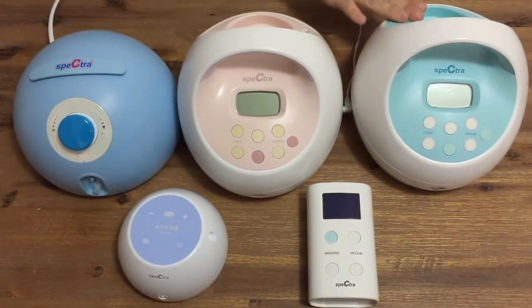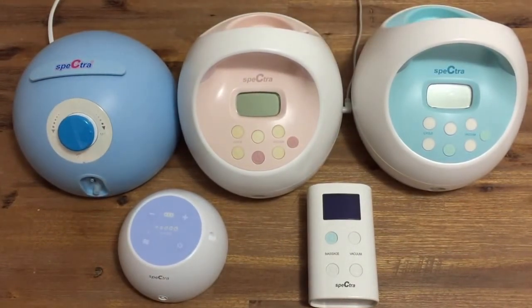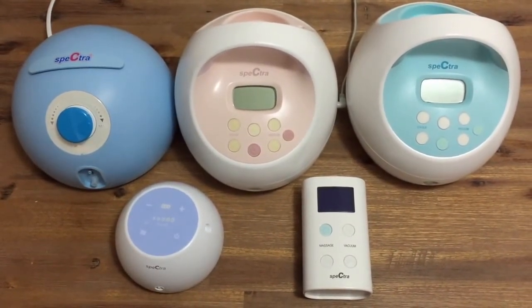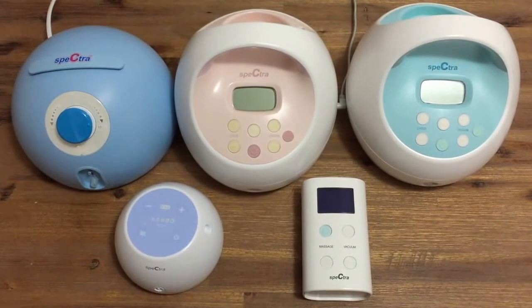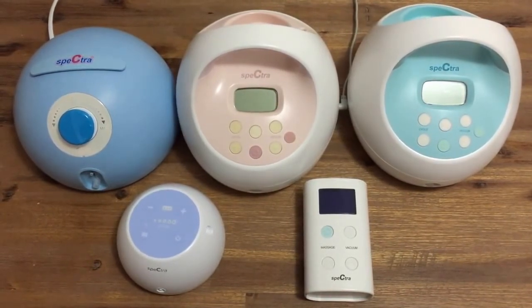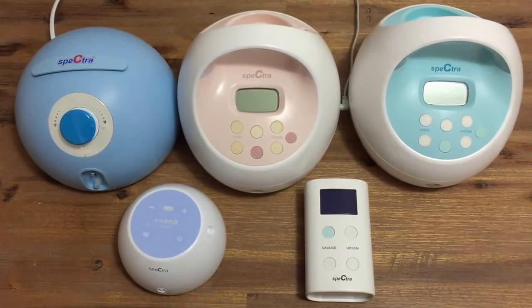After the S2 comes the S1. The S1 has exactly the same functionality as the S2 with the added bonus of an inbuilt rechargeable battery. This is perfect for those who need the strength of a hospital grade breast pump with the added flexibility of a portable pump.